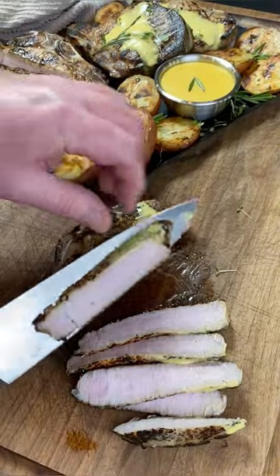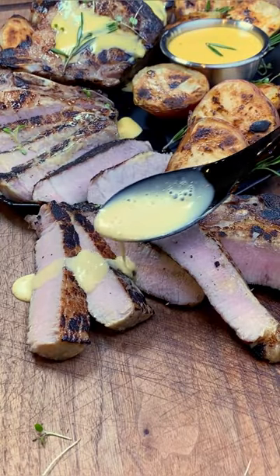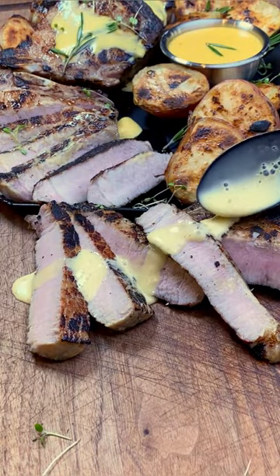We'll slice them up — you'll see how tender they are. Have you ever seen a pork chop do this? Goodness gracious. A little bit of that honey mustard glaze and we're ready to go.